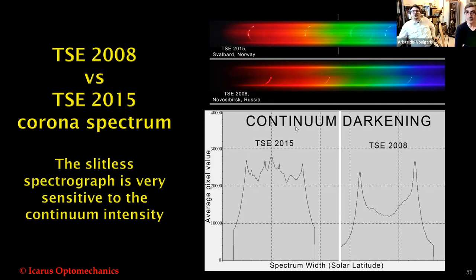The story of Svalbard was not finished at the solar eclipse, because a few hours after totality, the party in the sky started — the observation of polar aurora.